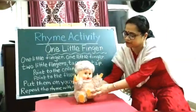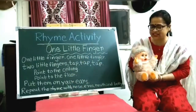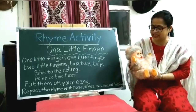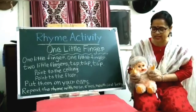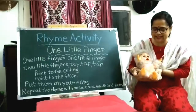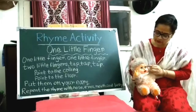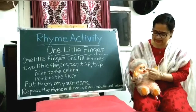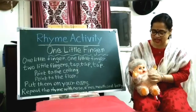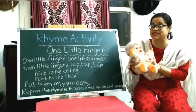Look, I have a doll here. Isn't she cute? Her name is Cherry. Cherry has two hands, fingers, two legs, two little ears, two little eyes, one little nose, one little mouth, and one belly — just like you.